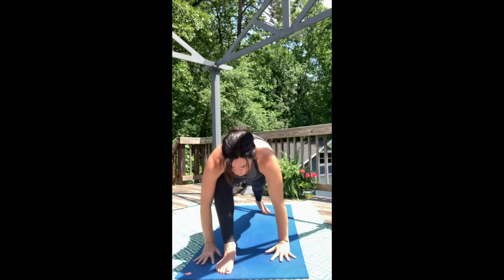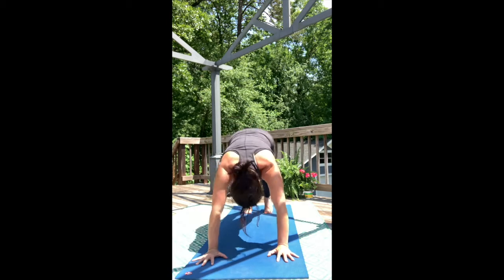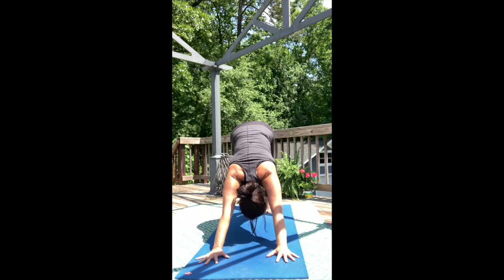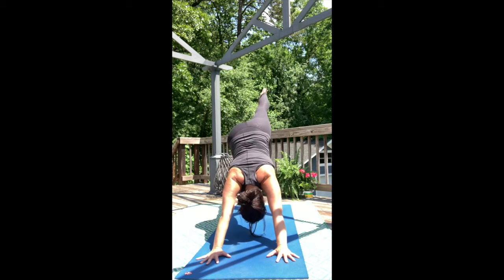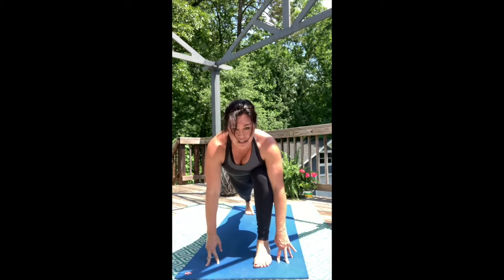Hands plant around the front foot. Step back. Move to down dog or take a vinyasa flow. Then we'll lift the left leg. Use the big breath out — align your movement and your exhale together. Step forward as you breathe out.